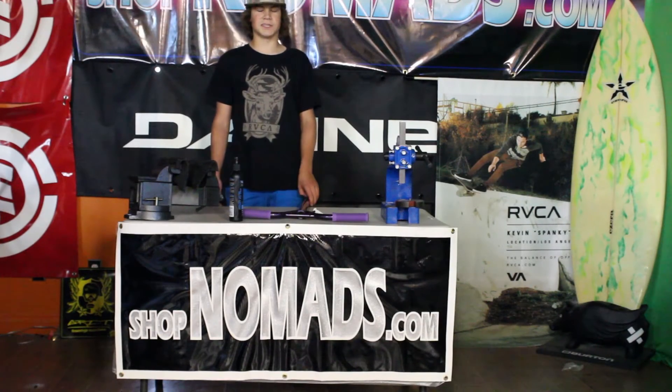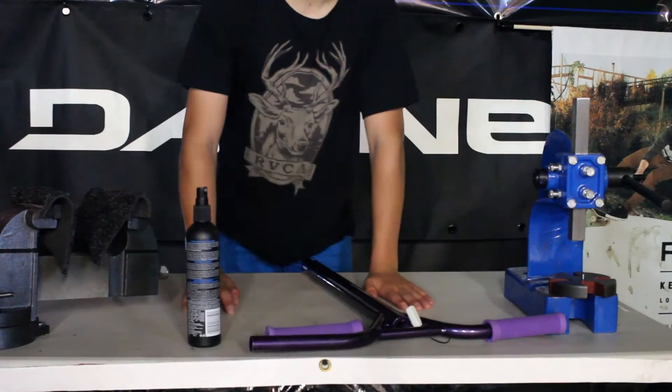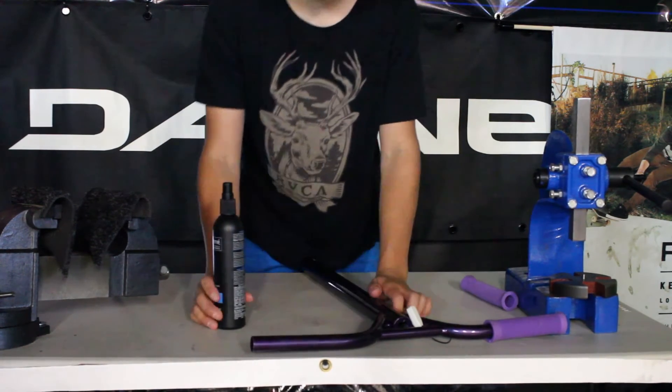Hey guys, it's Ethan Howley with ShotOnTheMinds.com and today I'm going to teach you how to put on grips using hairspray. I find that the easiest way to put on grips is using regular old hairspray as it's an item that's easy to obtain.